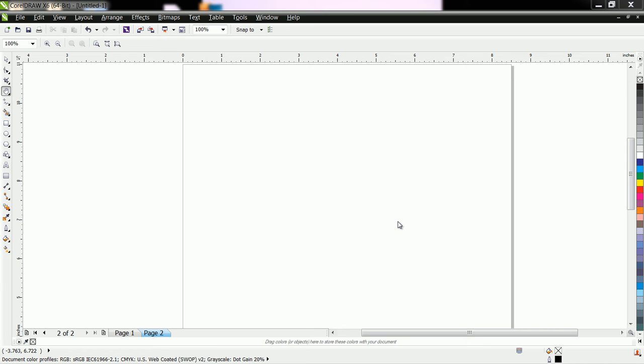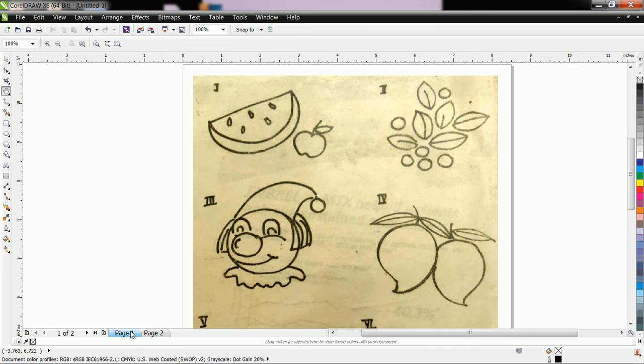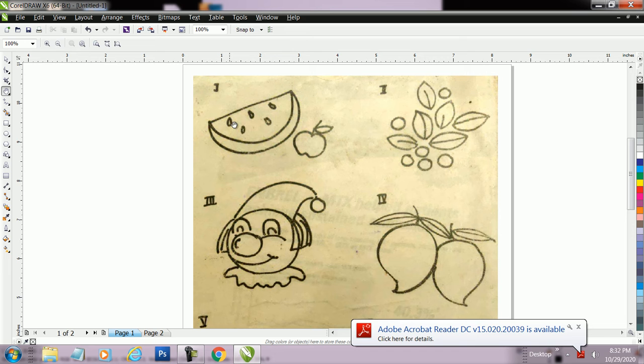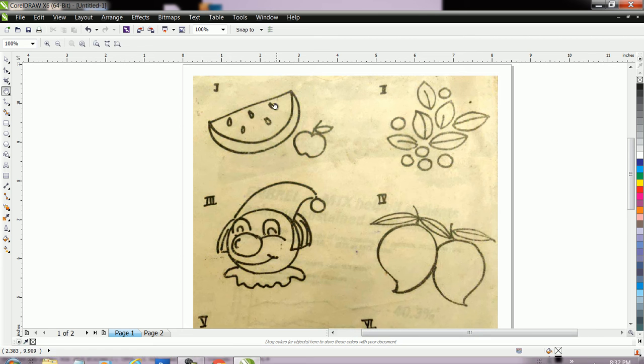Hello friends, welcome to Learn CorelDraw. Now let us draw some other drawings. Here we see a drawing of a watermelon. As per the rule of CorelDraw, if we want to fill color to any drawing, then your drawing should be closed. Therefore if we want to manually draw this drawing, we can easily draw like this, but this is not the right method to draw in CorelDraw.